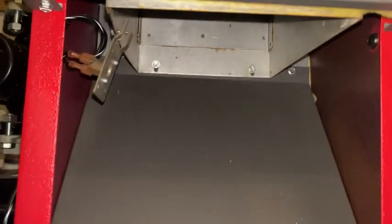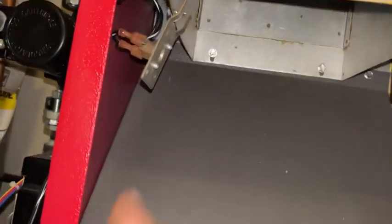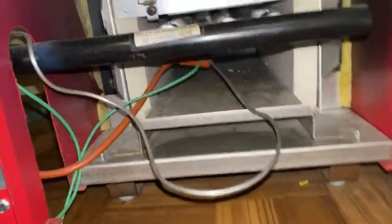Oh man, I tripped the flue switch. Could it be that easy? I heard it making noise. Maybe not. Could it be that easy? What the hell is that? Out of the door. That's scary.